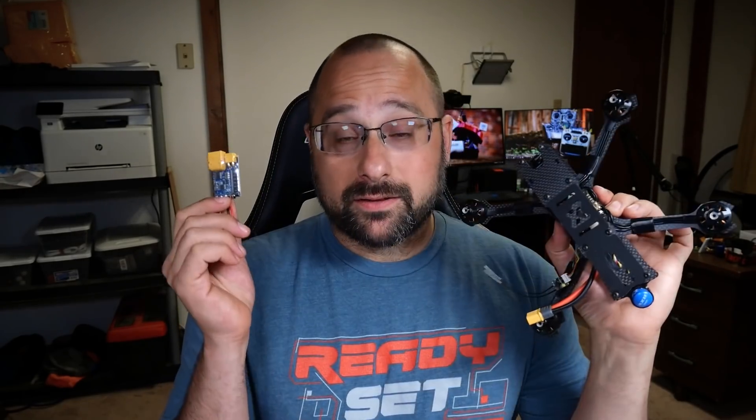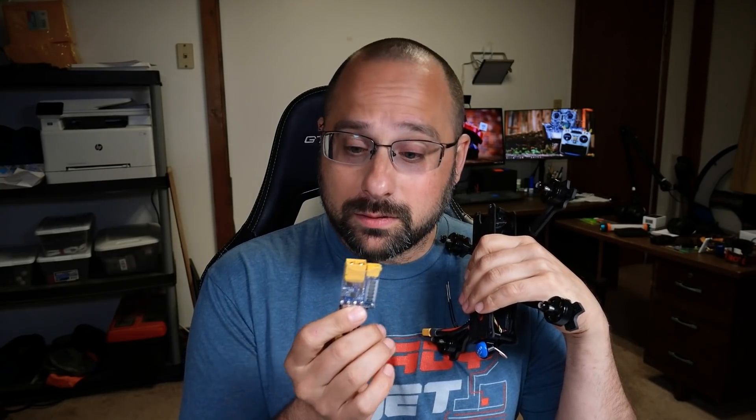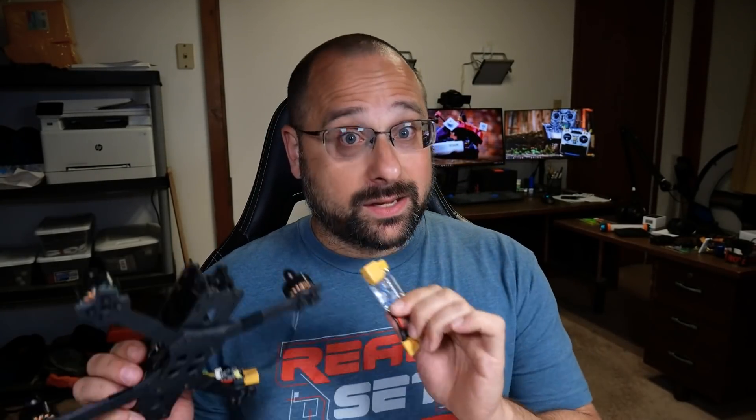This unassuming little piece of technology is the Short Saver from V-Fly, and it claims to be a better version of a smoke stopper light bulb. Today we're going to put that to the test — we're going to try to destroy this quadcopter, and we're only going to have the V-Fly Short Saver to protect it. I'm Joshua Bardwell. Before we put it to the test, let's take a second and explain what a smoke stopper is.